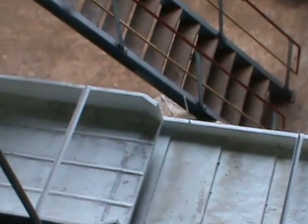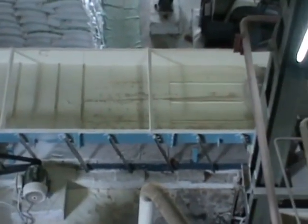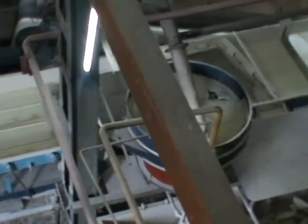This is the refining. Sugar. There it goes and breaks. This is the hopper. The hopper is well done.